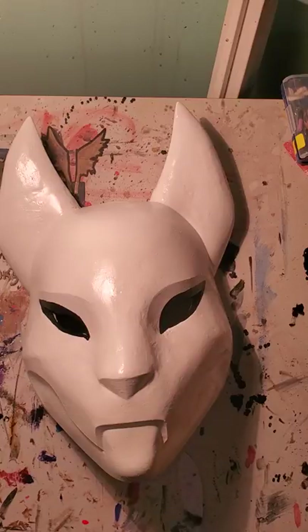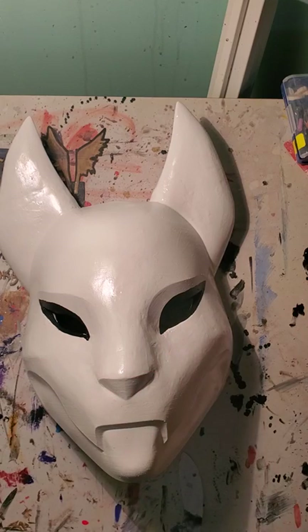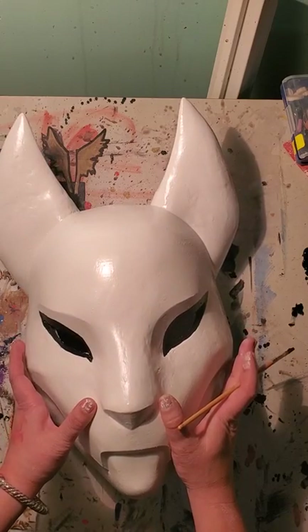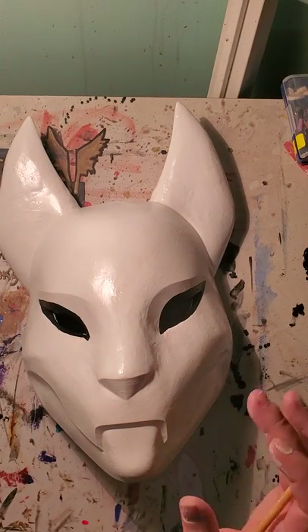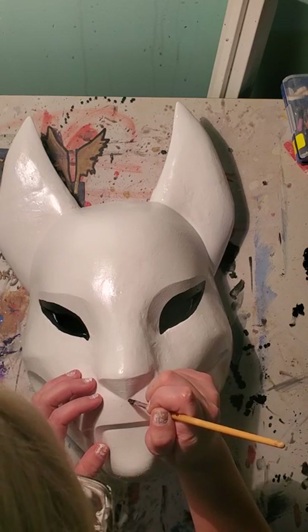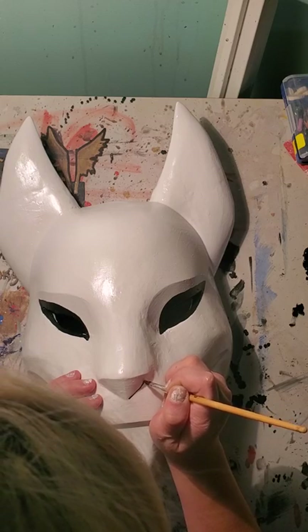Now that we have his eyes done, we still want to work with the black since we have it open and don't want to waste it. So now we'll go to his nose. We're going to paint down along this line right here, because those are the lines we're following. With the 3D printed surface, you can actually follow the lines — you don't have a flat surface to work with. We're going to draw his V right here and then loop around on top for his nose.